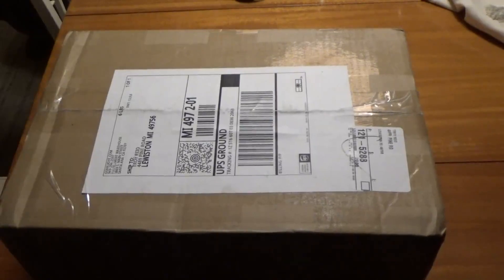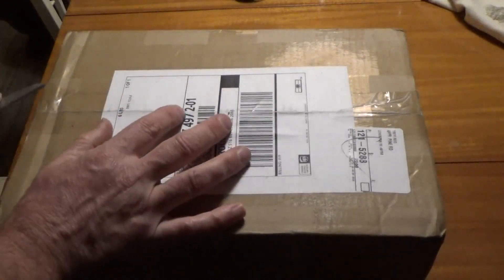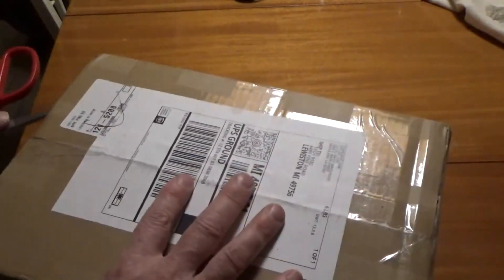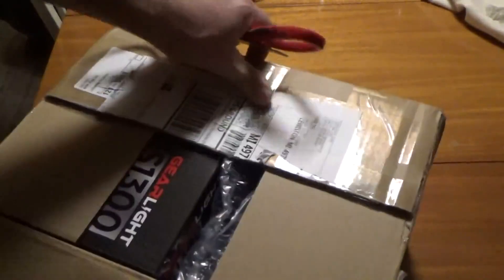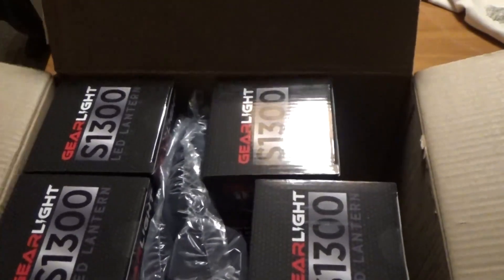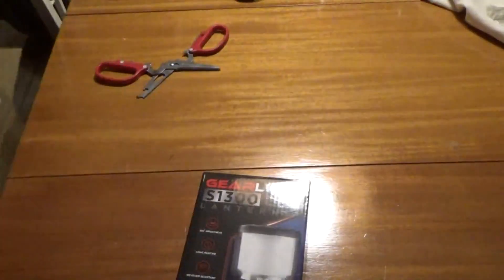Hey everybody, this is Troy from TR Tech Tactical and Survival. I got a box that came in the mail here — it says Gear Light on the top. The timing is good because we got internet back. After months of no internet, we're back online and back on videos. So what we've got here is something cool — something for me and something for you.